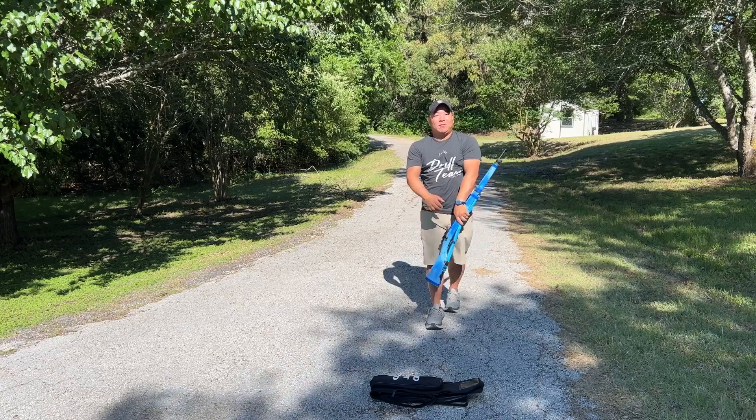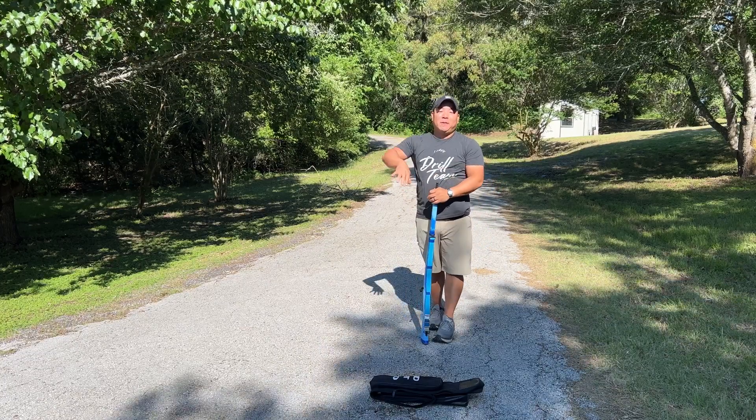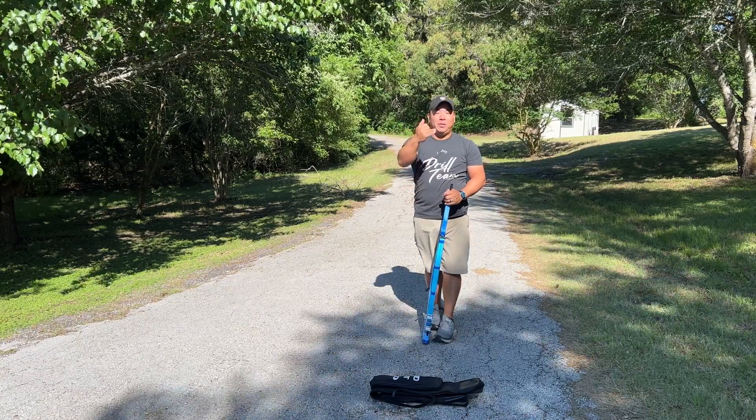And there you have it — we worked from a two-handed continuous spin all the way to the Side Ninja, going piece by piece.